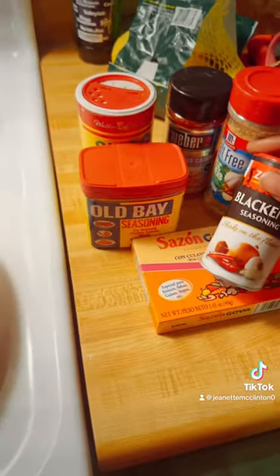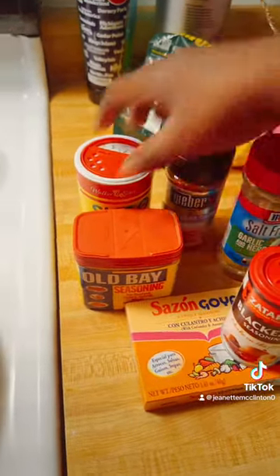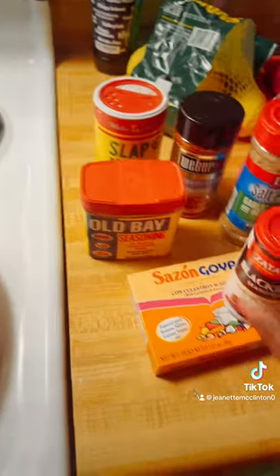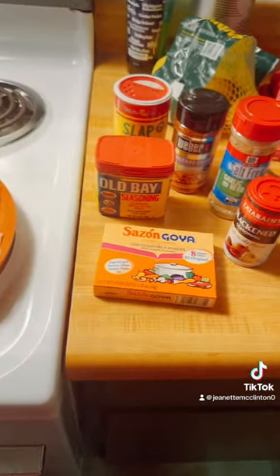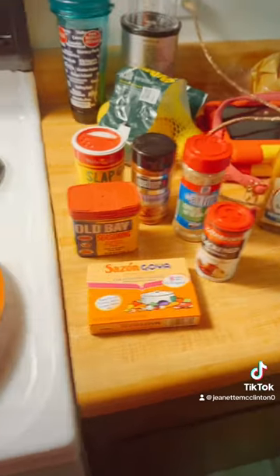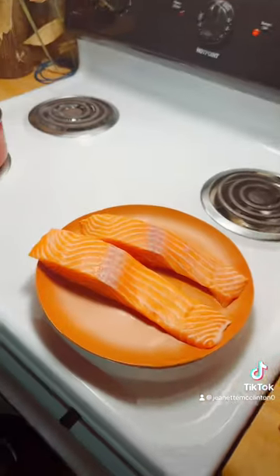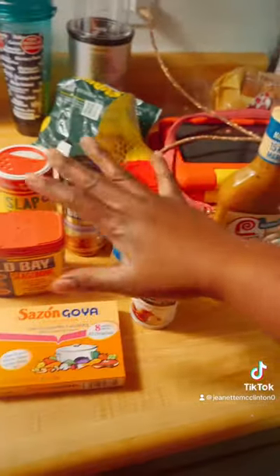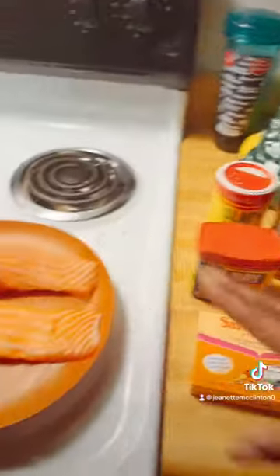My phone is tripping but these are the seasonings I'm going to use right here. I hope y'all can see that. I didn't have all the seasonings I needed — if you go to the Canons' channel on YouTube you'll see all the seasonings needed. I'm just using what I got and hopefully I get that same result. I'm gonna just work with what I got, period.